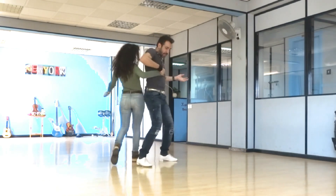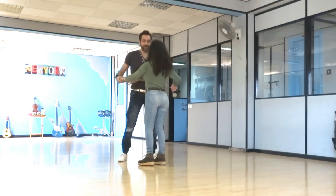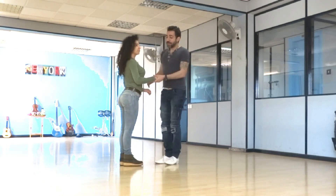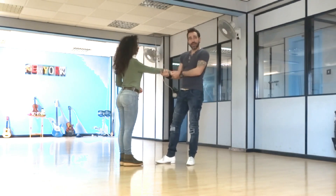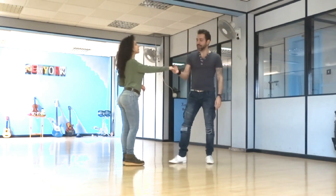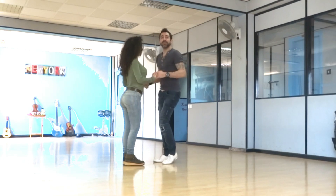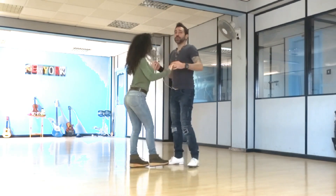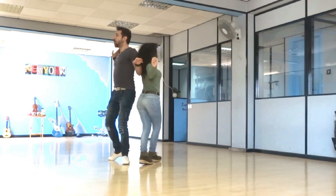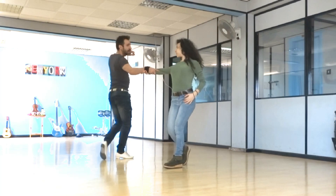Now bend your elbow to bring the lady close to you and around you and to your left. Let's do it one more time until here — have fun with that walk around. If you don't have a lot of space you can grab closer; if you have a little space, grab from your wrists. You really have to have a better connection than just the fingers in this one. Five, six, seven — go: one, two, three, four, five, six, seven, eight.